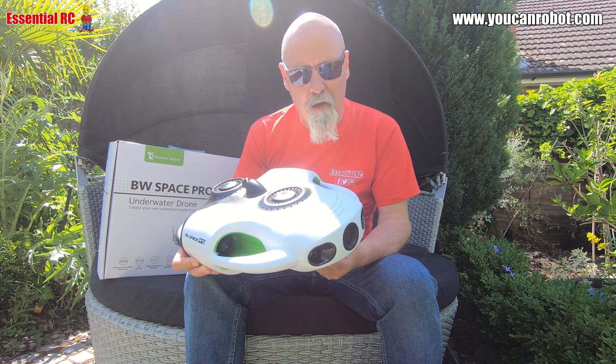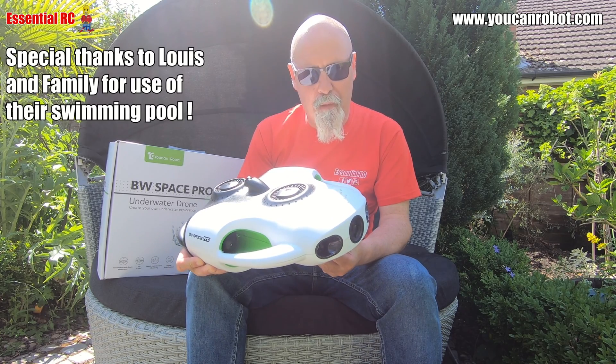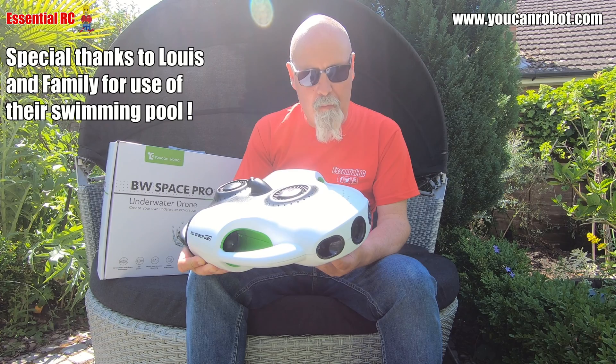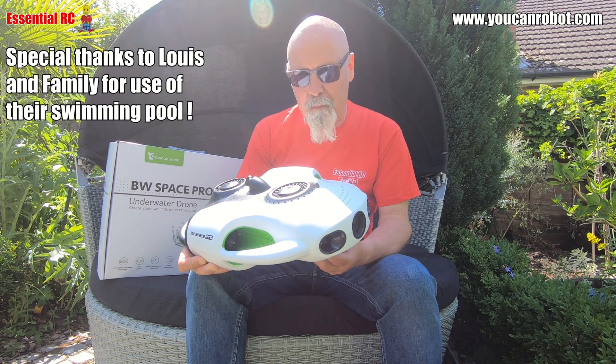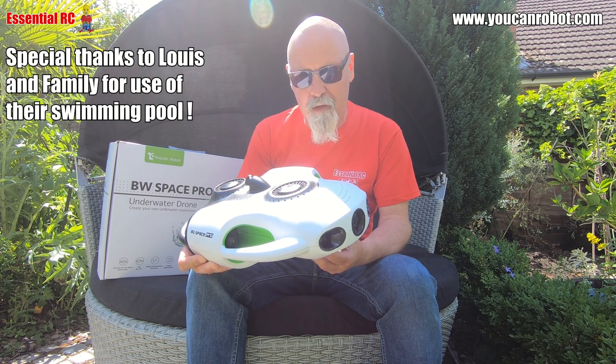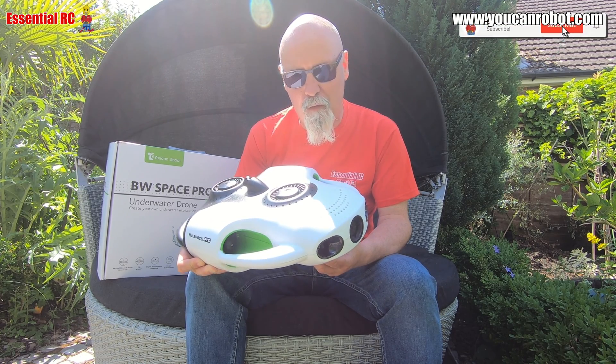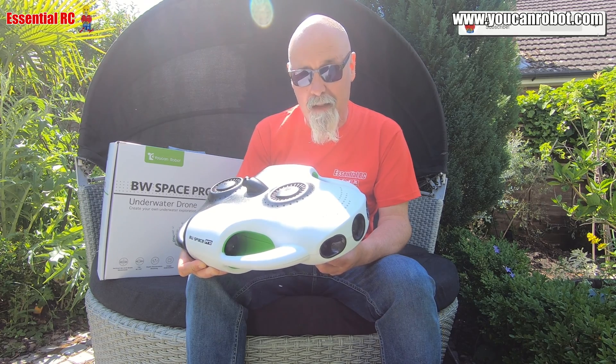Thanks for watching my first look at the BW Space Pro drone from my friends at UCAN Robot. I'm going to be using this for some underwater exploration in future videos — if you're interested in that please subscribe and click the bell icon for notifications for future uploads and live streams. Until then, see you next time.